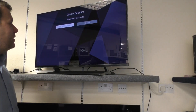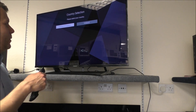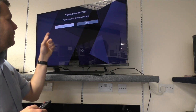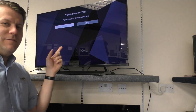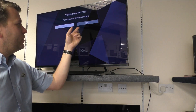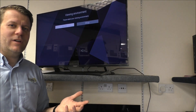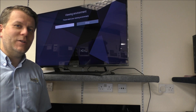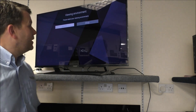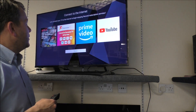When it comes to the setup process, once it's plugged in and switched on it will ask for the country — clearly we're in the UK. You've also got different viewing environment options. As we're in a showroom, normally we'd put it on the shop setting, which increases brightness and contrast to look more impressive when comparing to other brands. For this purpose I'll set it to home.